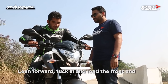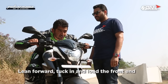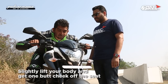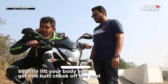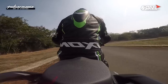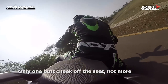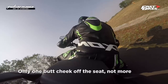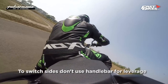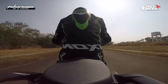First you have to hold the handlebar very lightly and then tuck in. When you're going straight you look straight, and when you want to do a right corner you look to the right corner, move your butt cheek to the right side, and your face should be approaching towards the wrist. There's no need to hang off massively — just one butt cheek off the seat is enough to get your knee down. Also when flicking from right to left, do not use the handlebars for leverage; just lift your butt cheek slightly off the seat and reposition yourself to tip it into the left corner.